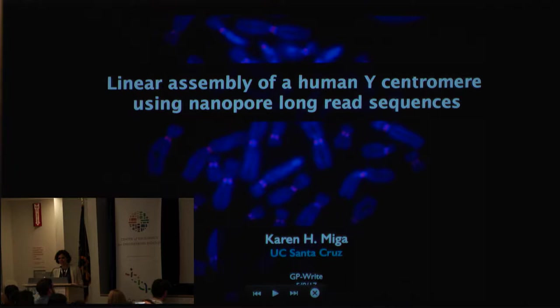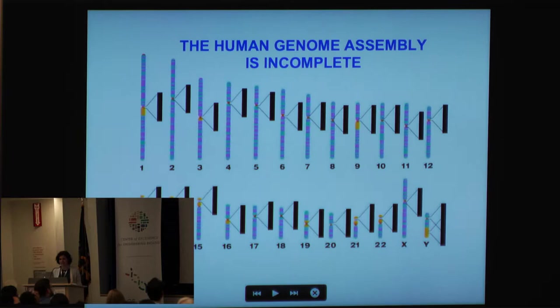Hi, thank you, and welcome back from the break. My name is Karen Miga, I'm a postdoc from UC Santa Cruz, and I'm going to talk today about the linear assembly of the human Y centromere. I'll be using long nanopore read sequences to do this.